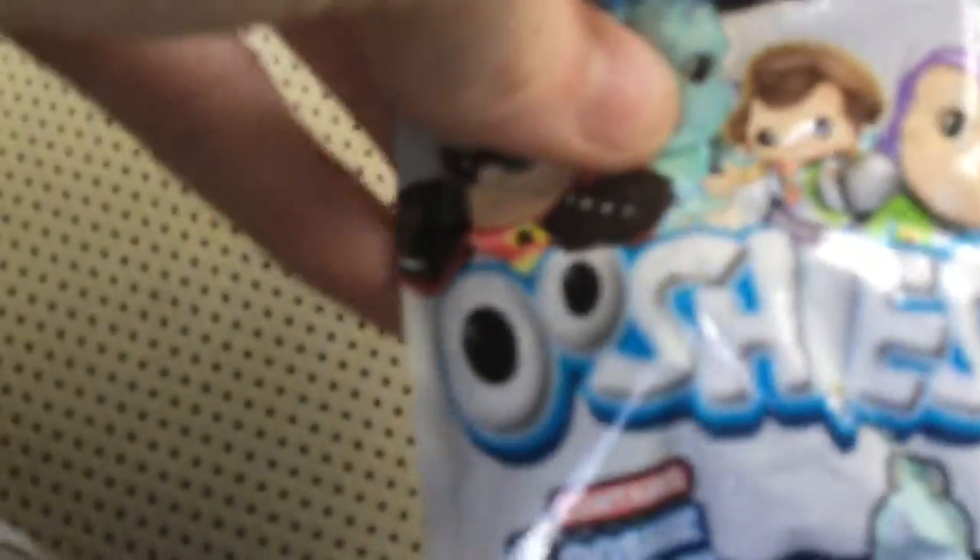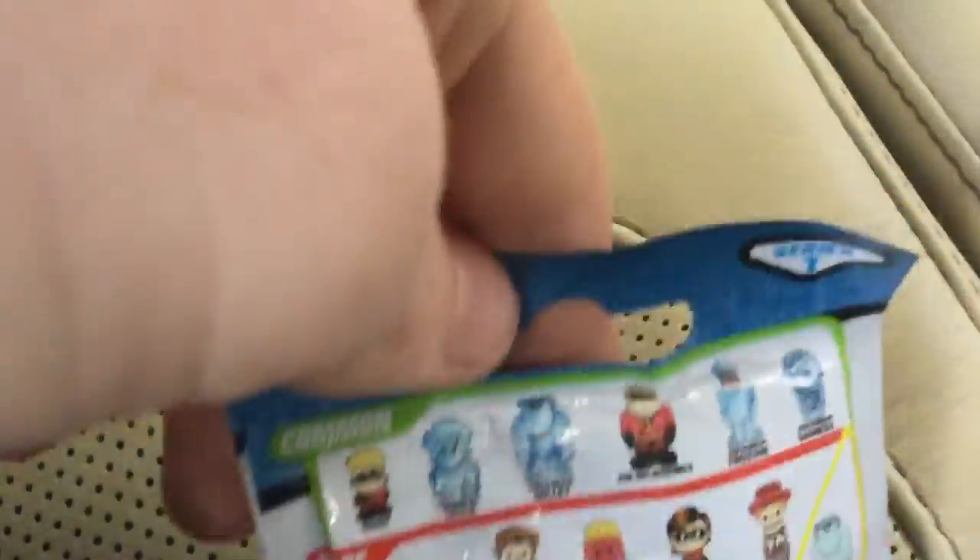So this is the front of the Ooshies — it's all Disney Pixar. And there's the back, and they're all the common ones. Let's see what we get inside, I wonder what we can get inside.